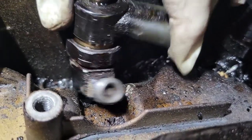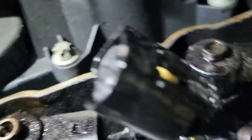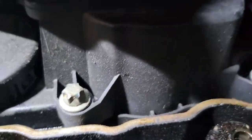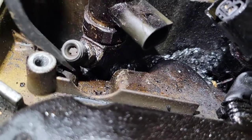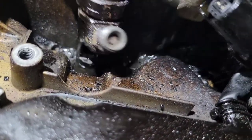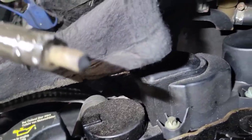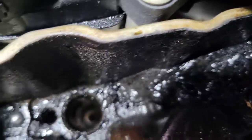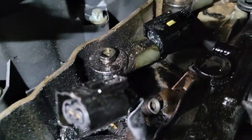Block off everything you can, then let's get this out. Since the valve cover is aluminum, you have to be very careful. You're going to have to come from each side and kind of pry on it. There we go — the injector is coming out. Let's pull it out and see what it looks like. So there we go. The copper washer did not come off with the injector, so that means it's down in the hole — yeah, you can see it right there. You're going to have to clean that out and get the bore cleaned out.